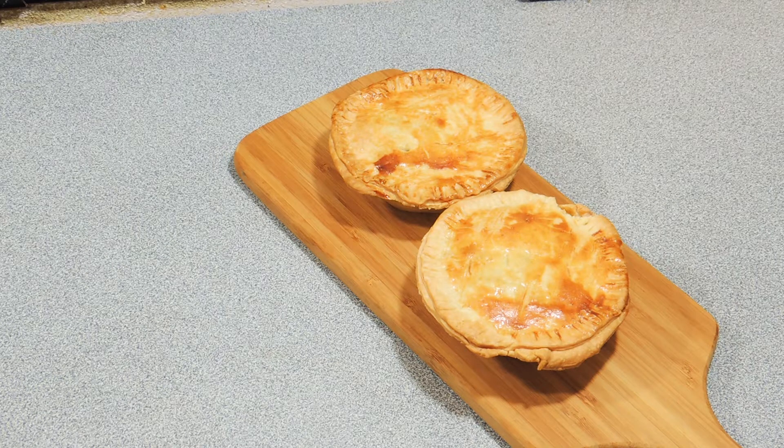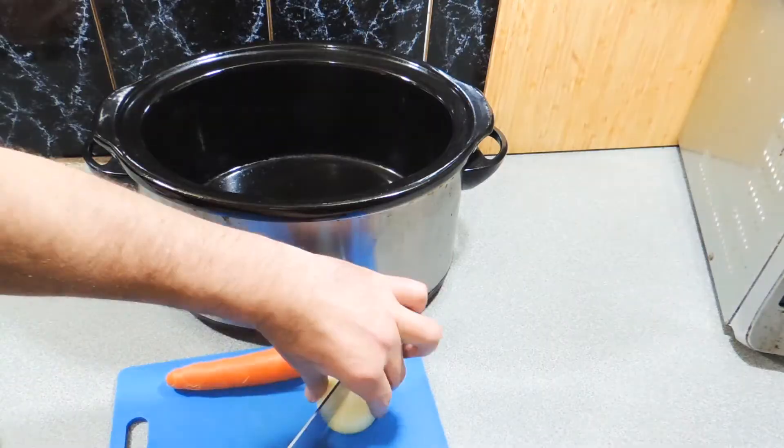Welcome back to KP's Kingdom — cooking with KP. Today I'm going to show you how I make my little pulled pork pies. But we need some pulled pork first! If you haven't tried a pulled pork pie before, you don't know what you're missing. This is so simple to do.